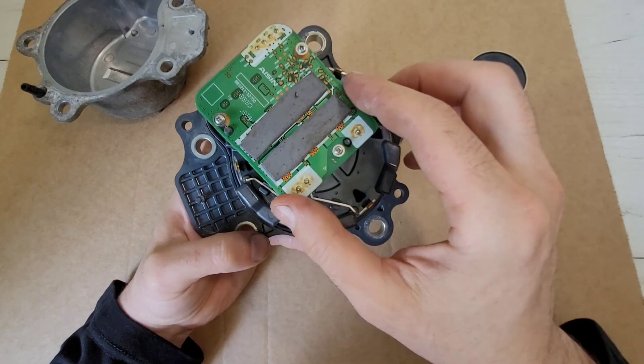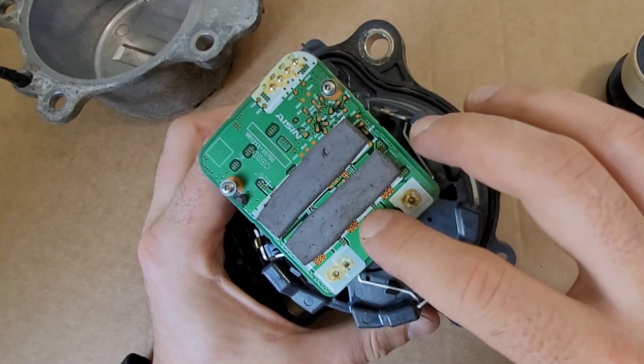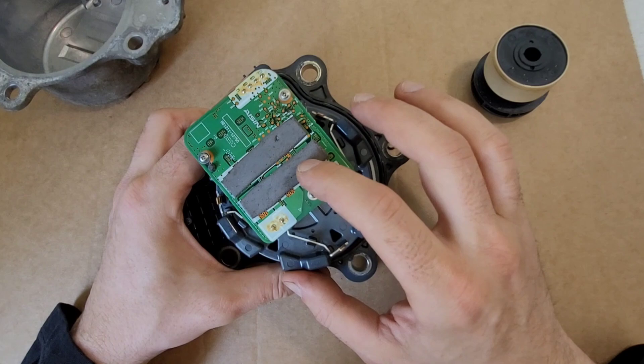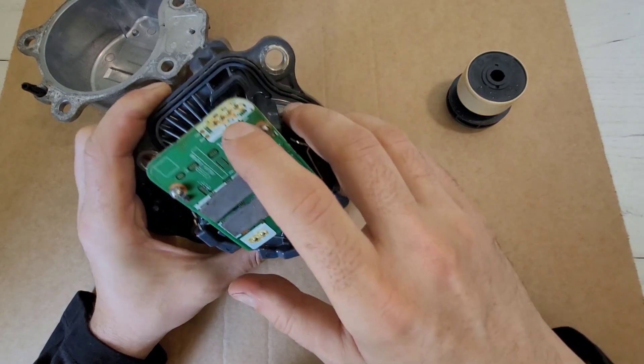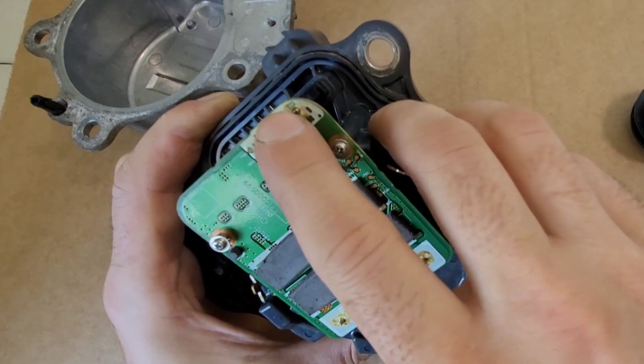The pump control board is located on top. It is fastened with three screws. On the top of the board, there are two strips of thermal paste for heat dissipation. Four contacts go from the control connector: ground, 12 volts, and two control contacts.